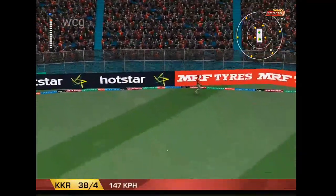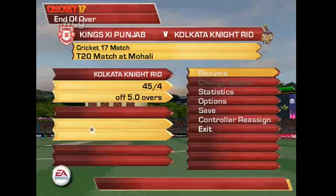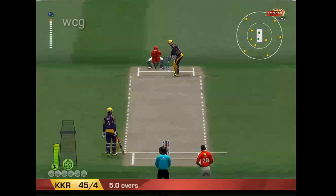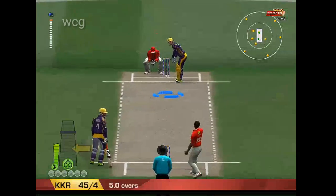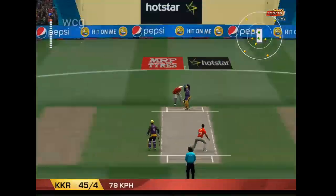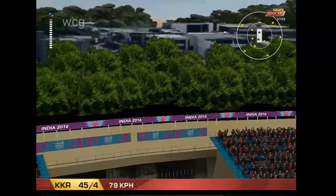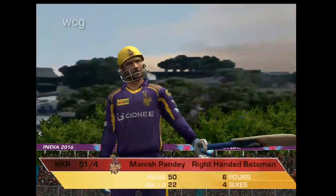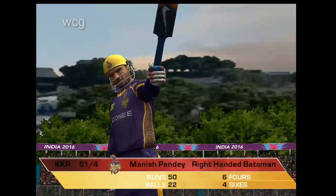There it goes. Right out of the ground. Now, there's his half century. He's applied himself superbly out there. You know, conditions have been tricky, but it's a top-class innings, this.